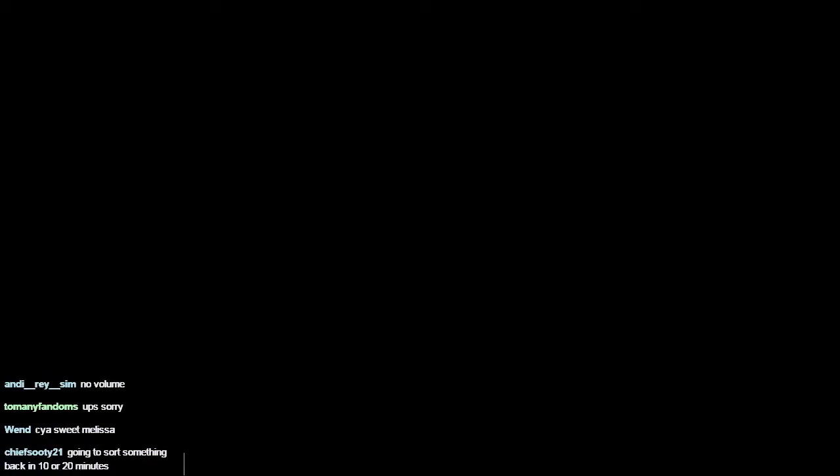We'll get the power cable coming around here — whoa! That does not bode well at all, guys. Okay, Minecraft has just crashed. Let's give this a minute to load up — probably due to the fact that I've changed over to OP to find, to be totally honest with you. It's loading up again.